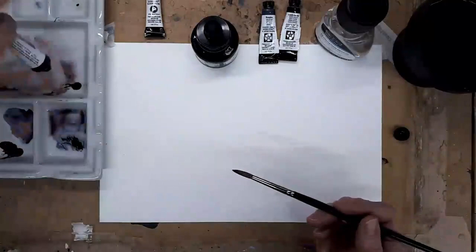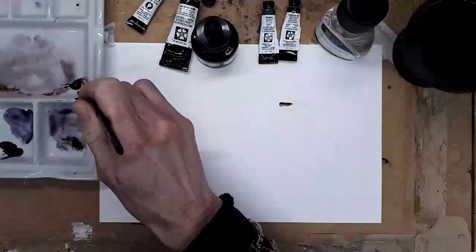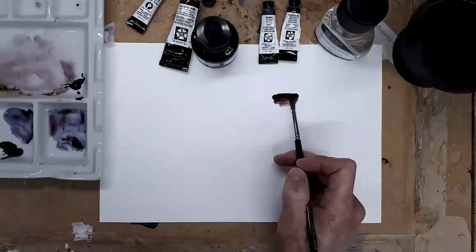It's a really lovely warm brown and I'm using it lots and lots at the moment. So let's just pop a little bit out. In its neat form it's a really lovely intense warm brown - a beautiful colour. I'm finding it mixes really well with other colours so I'm using it in my work quite a lot at the moment.